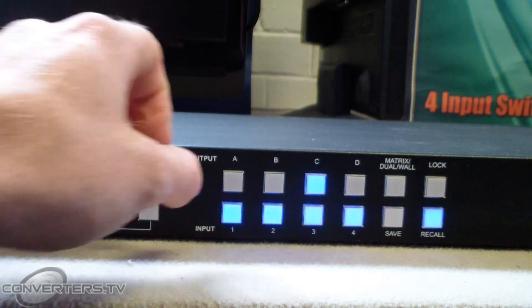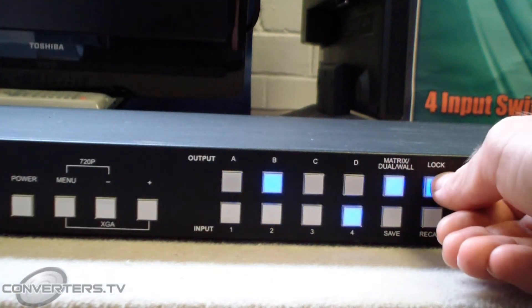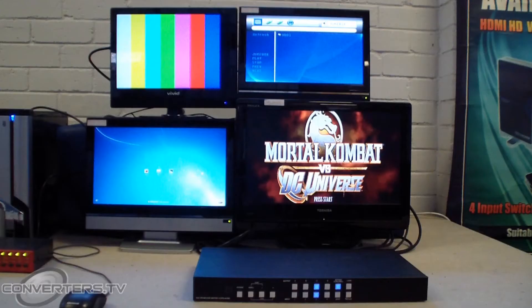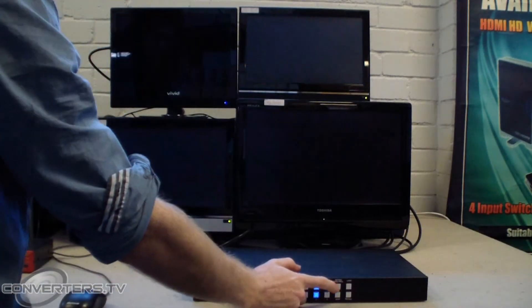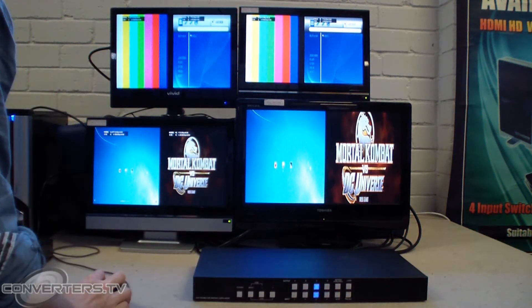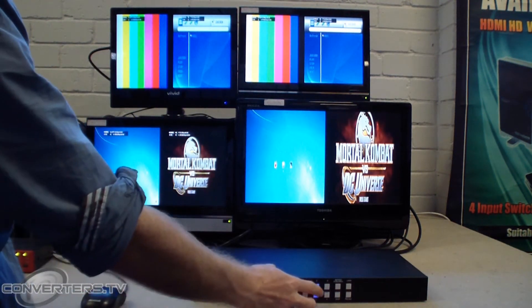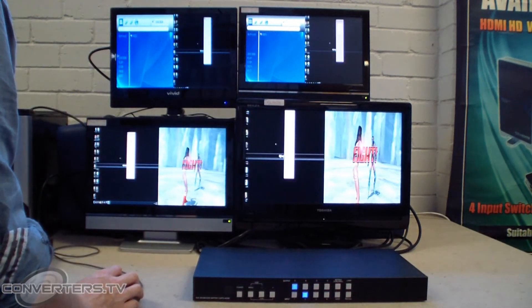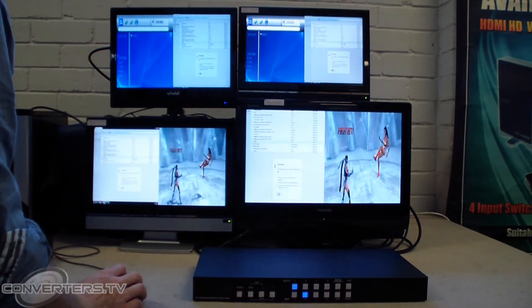There is also a lock button that stops people from messing with the configurations. You may also do this when the screens are in split screen mode, which you enter when you press the matrix/dual wall button once. Again, you may mix and match the inputs with each output, which is great for multi-tasking.